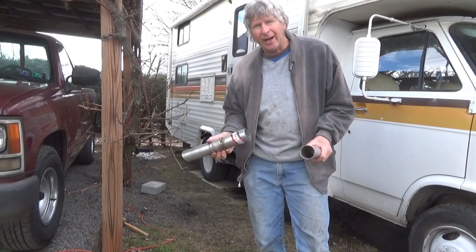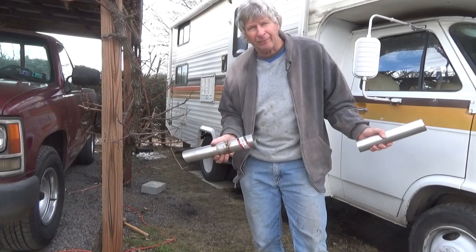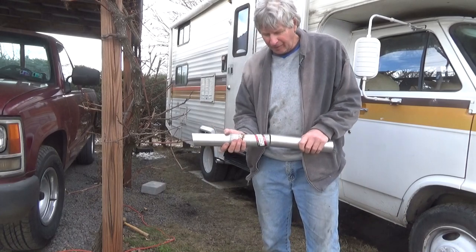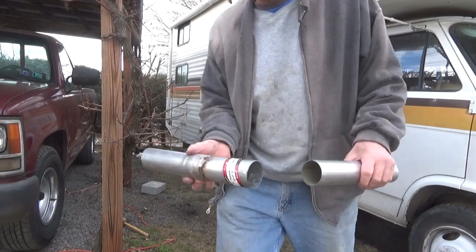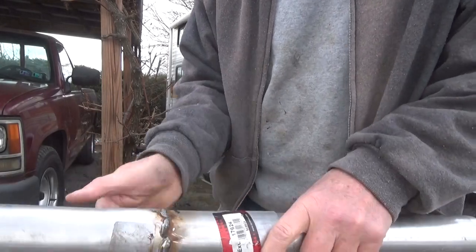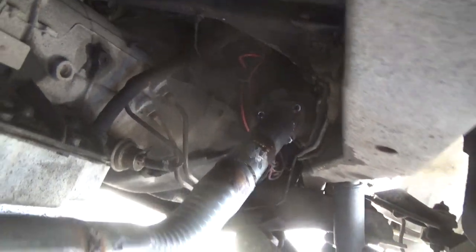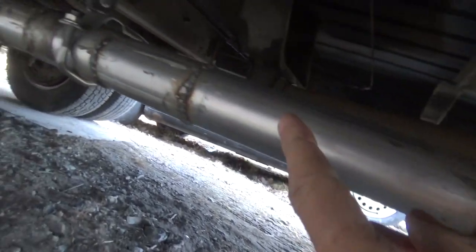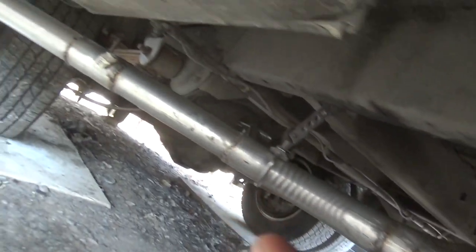I welded a whole new exhaust system from the exhaust manifold into the muffler and out the side of the motor home, and I'm going to show you how I did it just with the cheap stuff. I took it all off, put it together, then I welded it. This is the whole job before you watch me weld it together. I put new mufflers in and did a dual exhaust all the way to the back.